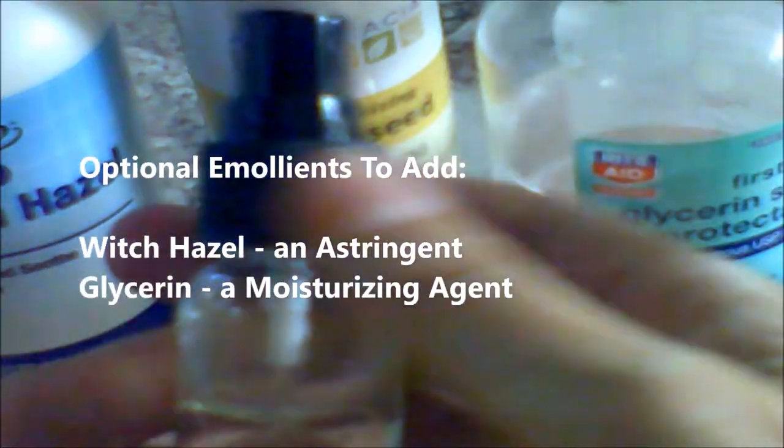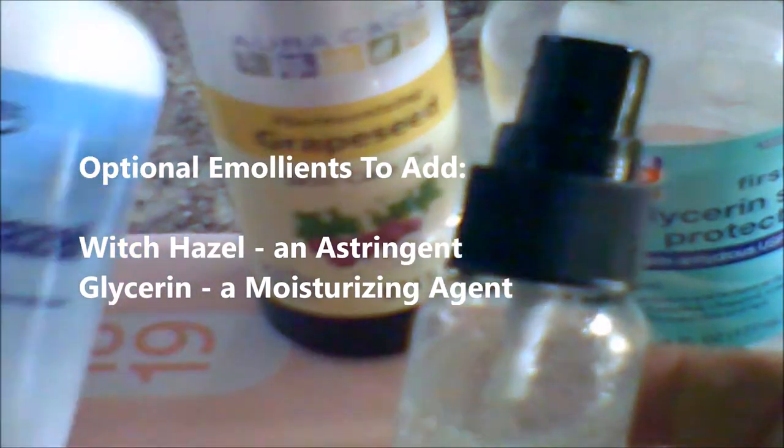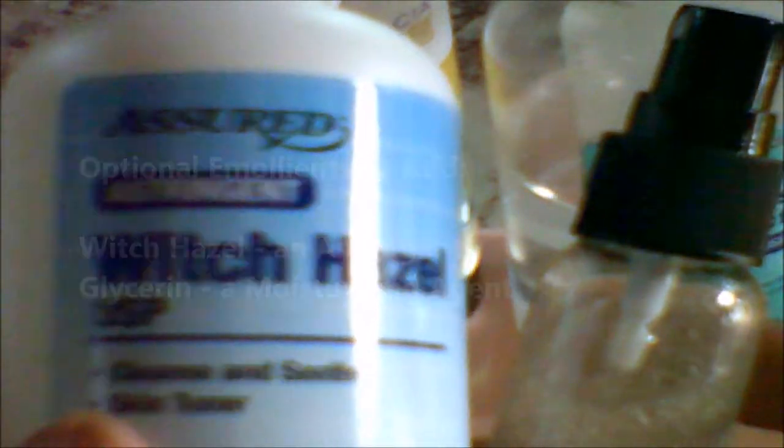You can also add witch hazel, which is good for the skin, or glycerin, which is a skin moisturizer and protectant. But I didn't — I just added the grapeseed oil, vitamin E oil, and the peppermint oil.